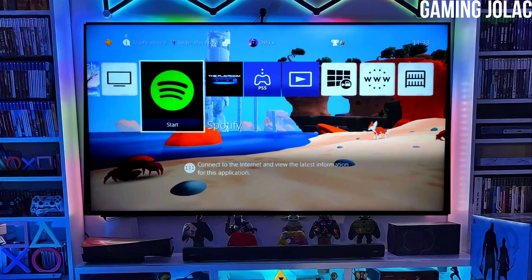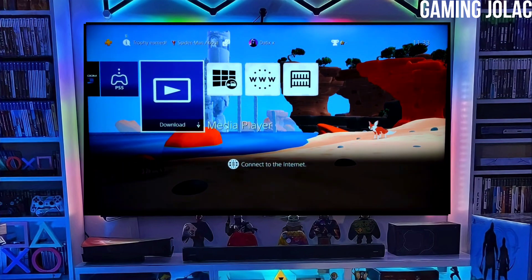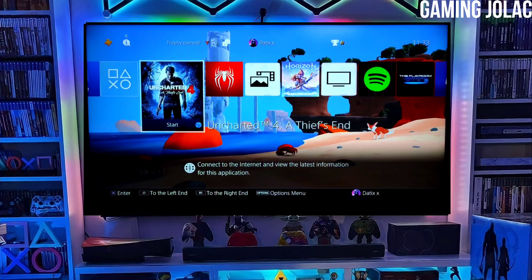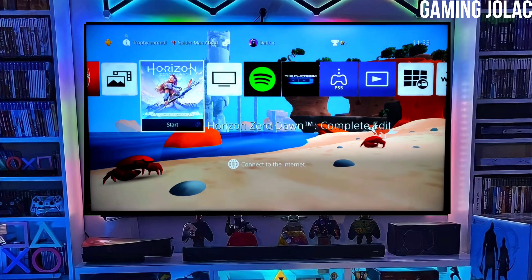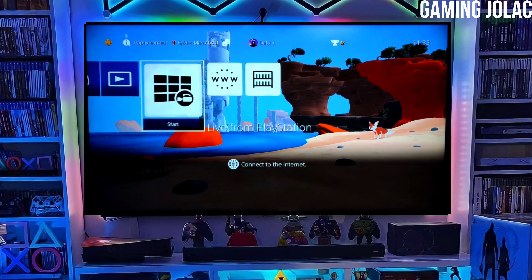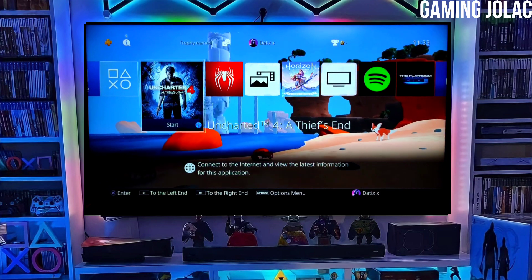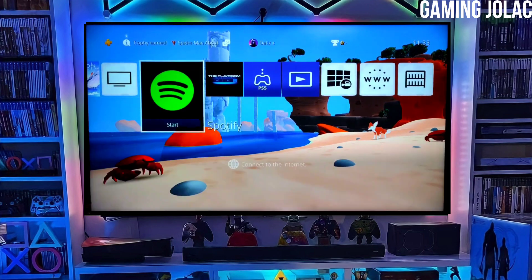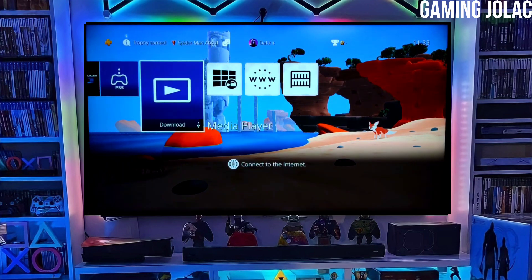After jailbreaking your PS4 successfully, simply activate Golden, and now you can enjoy your PS4 with lots of fun things. The best thing about this jailbreak is that it is fully stable on any PS4 with firmware 10.71. Hope you like this video — subscribe to our channel for more. I will meet you in my next video. Take care and adios!